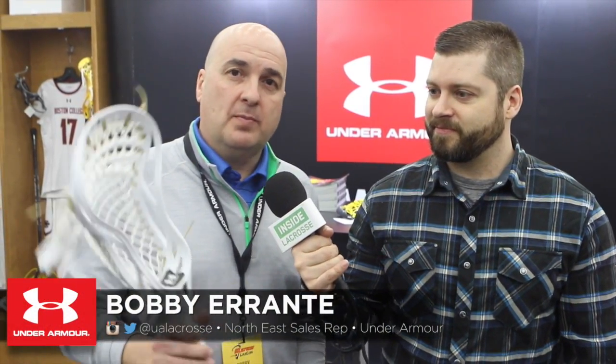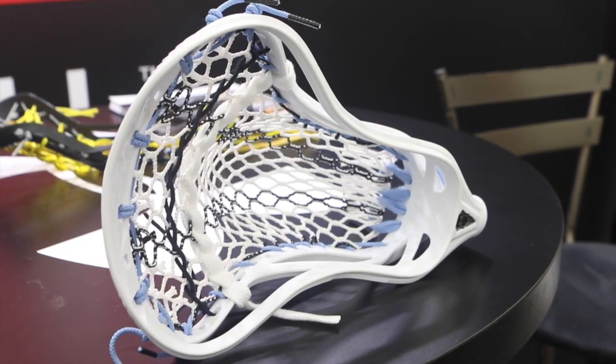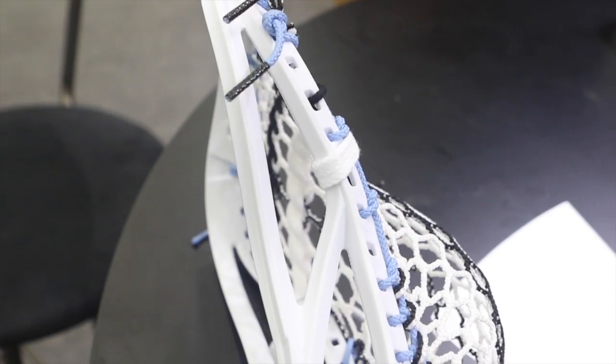So this is our new Command 2. It's going to release late February on field. A couple of key features about the new Command 2: we kept the same facial shape, we kind of hollowed out the top scoop area, reducing the weight. Now it comes in at 4.8 ounces.